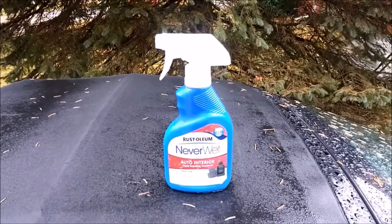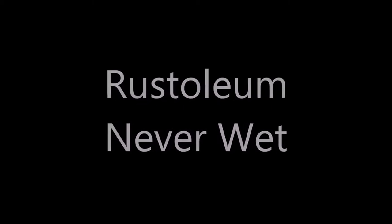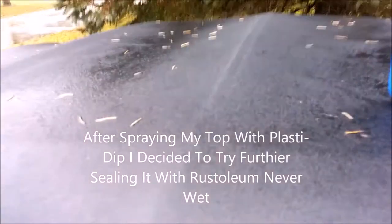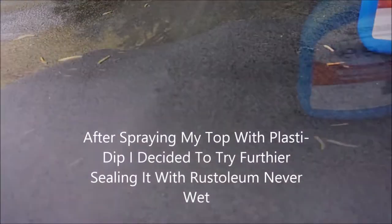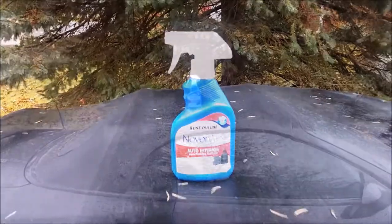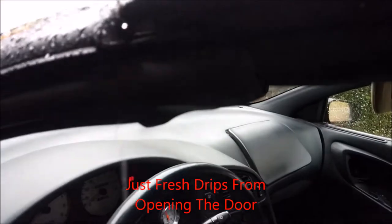Next up, I tried Rust-Oleum Neverwet. This stuff did exactly what it was supposed to do, but it was no match for a good long hard rain. After a couple of hours, there would be water that would soak through. It would collect in the header and then, of course, as anybody who has an Eclipse Spider knows, you'd get that little surprise shower at the first corner you took.